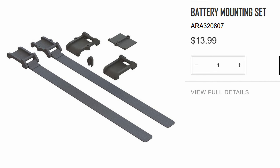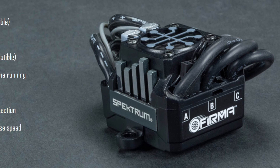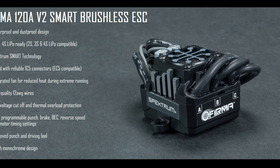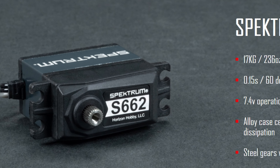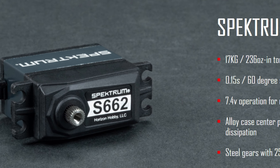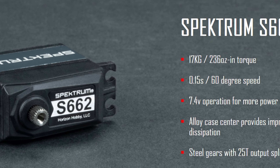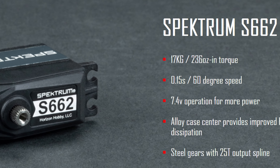Also updated appears to be the battery mount as well as the battery mount straps. Connected to this chassis we've also got some new electronics: the 120 amp Firma V2 4S ESC and the new 18 kilogram centimeter metal gear servo. This looks very similar to the one that comes in the new 6S Big Rock, and I suspect the gear train will be the same with just a less powerful motor.